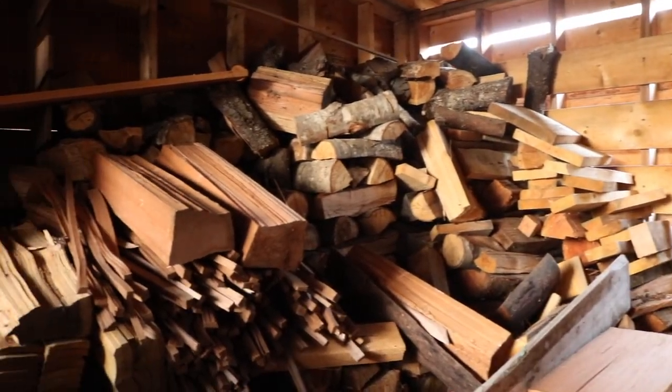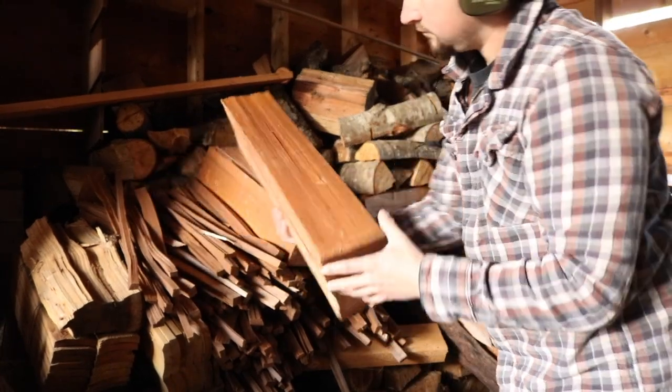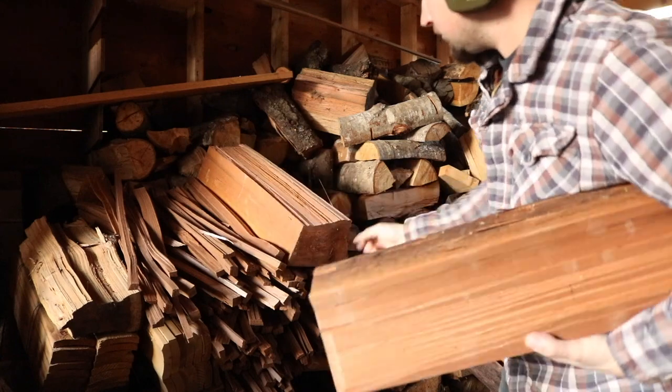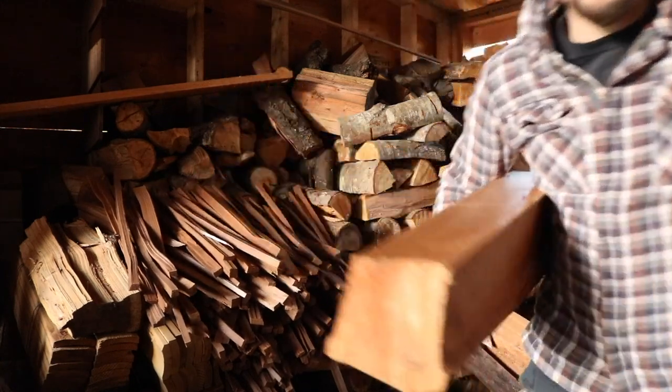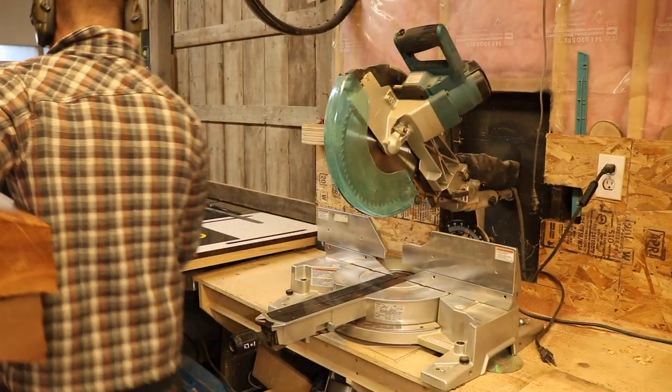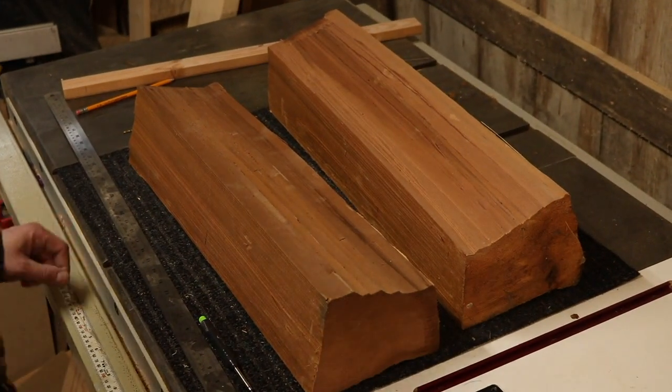Hey guys, welcome to another video. I was scrolling the web a while back and I saw one of these segmented log lamps. Doing some more research, I couldn't really find any how-to videos out there, so I put together this video showing how I made my own segmented log lamp.